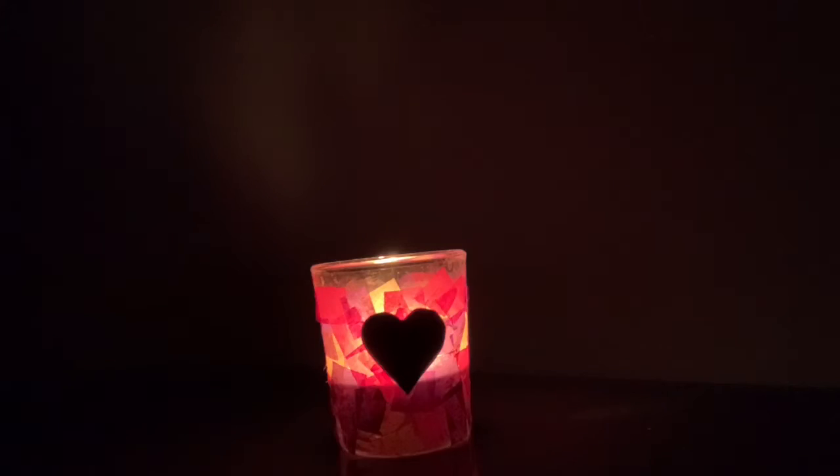In the Bible, it says that before we choose to follow Jesus, we are full of darkness. When we choose to follow Jesus, we are full of God's light. When I lit the candle, I remembered the light of God. And because of that, I want to choose to do what God and what others ask me to do — including my mum when she asked me to tidy my room.